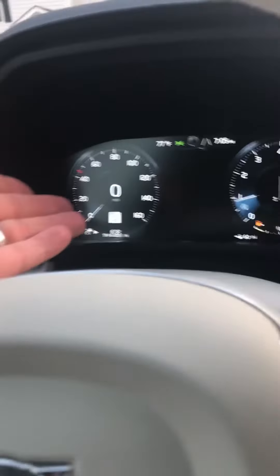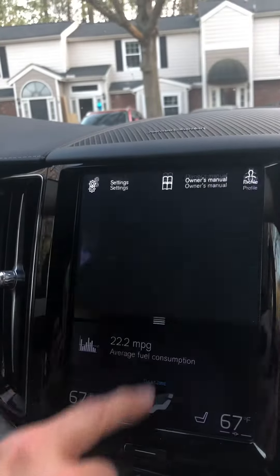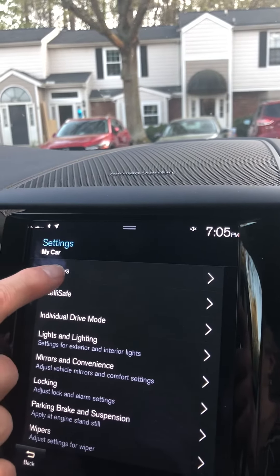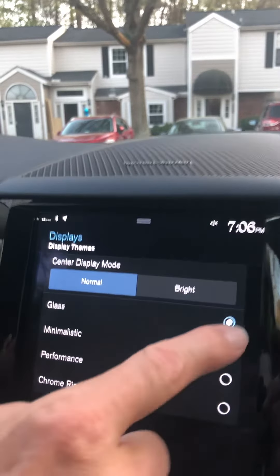The factory default setting is the glass setting that you see here. If we go to our main screen and swipe down from the top, we have our settings in the top left. Go to 'My Car' and the display setting is the very first one you see — so 'Themes' is what we want.